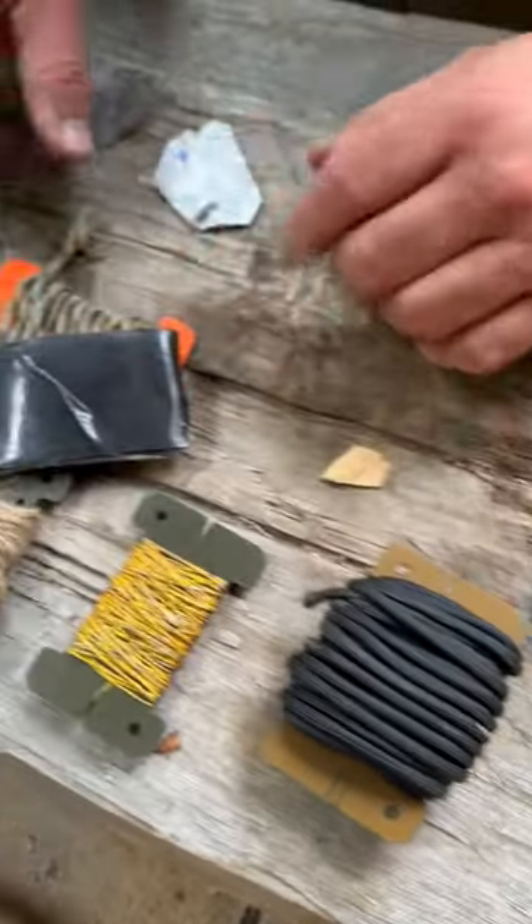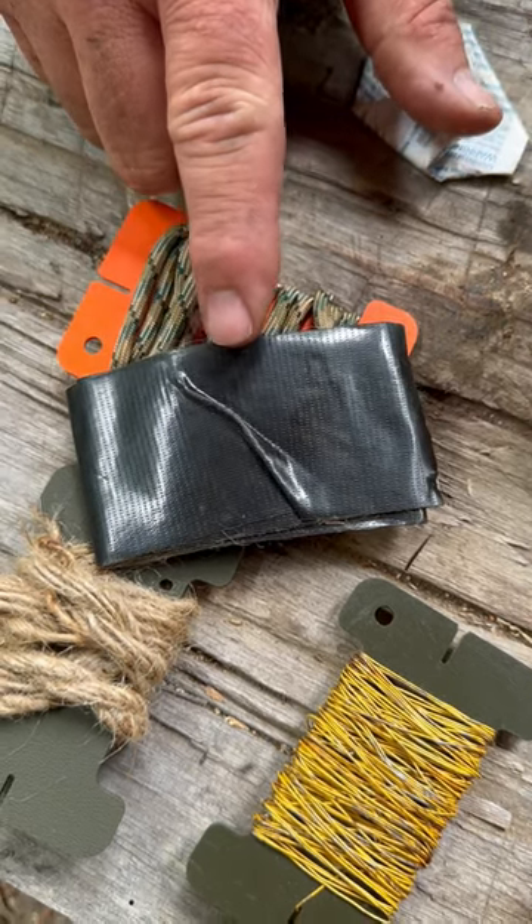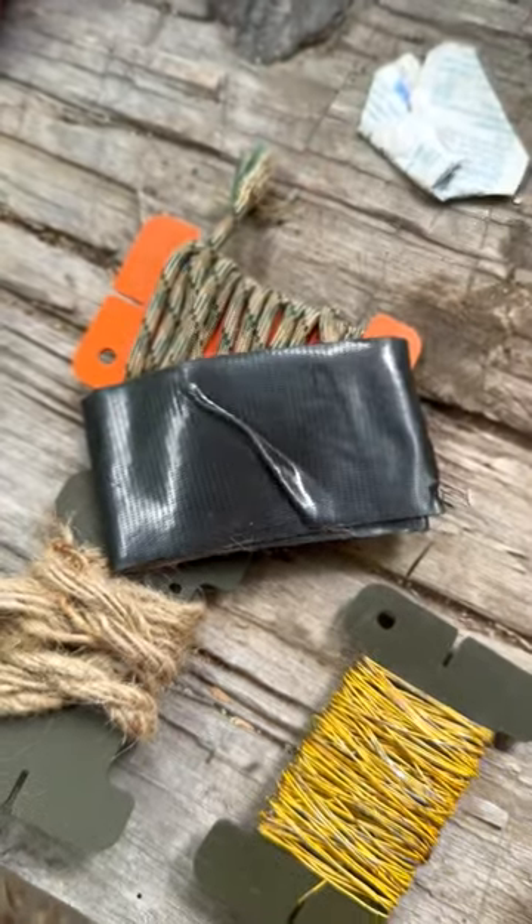Same thing with the duct tape — I use quite a bit of duct tape in a lot of different aspects, in classes as well as my own training and use. So these three things right here get used a lot. Tough Possum Gear, Titan Survivor Cord, Hill People Gear Pouch — check them out.